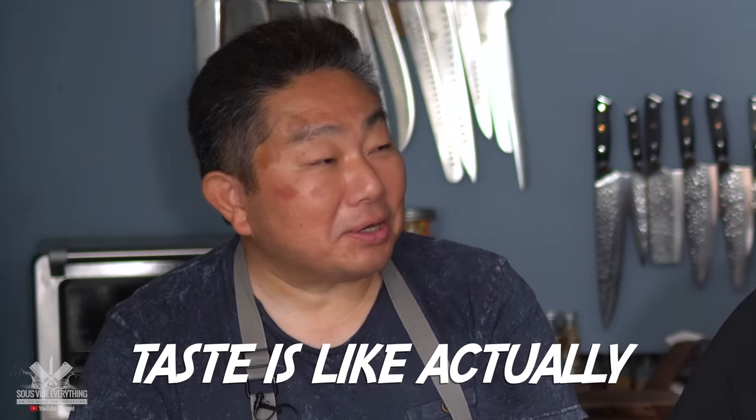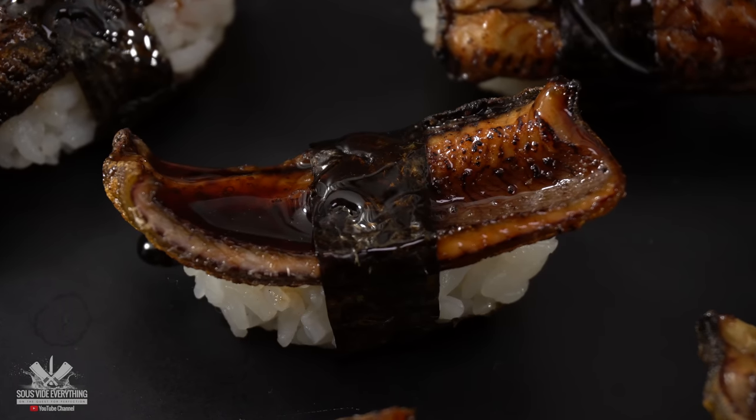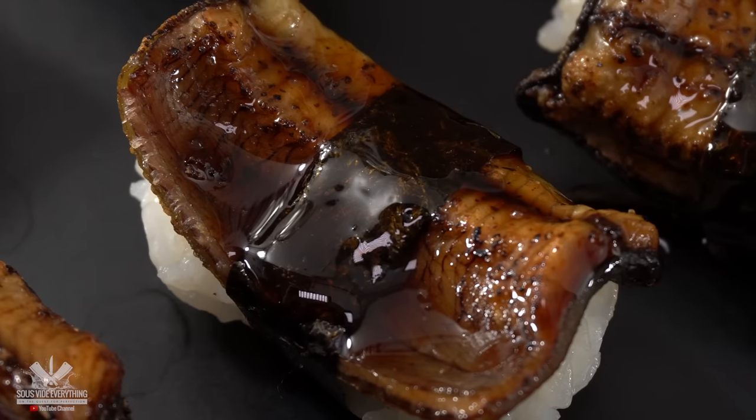Wow — it's not chewy at all, super tender. Freaking delicious, Hero! This is actually much, much better than I expected. Very nice and tender, very flavorful. That homemade teriyaki sauce is delicious. I think it's a little bit more savory than the previous version. I like the crust it has a little bit more — it's not as saucy, more of a little bit crispier. I was surprised at how juicy it was when I bit into it. This is absolutely delicious.